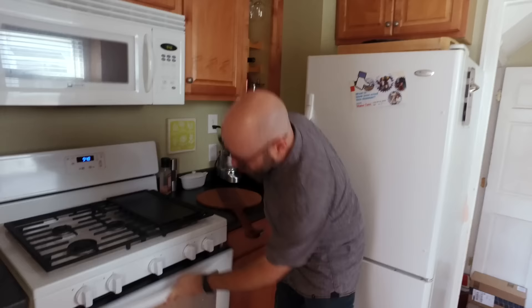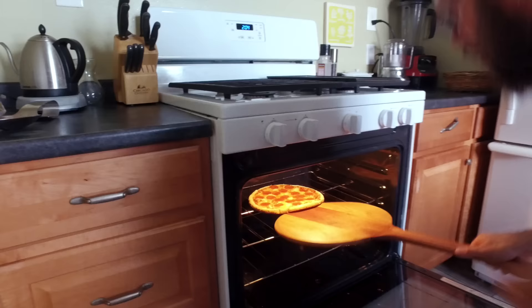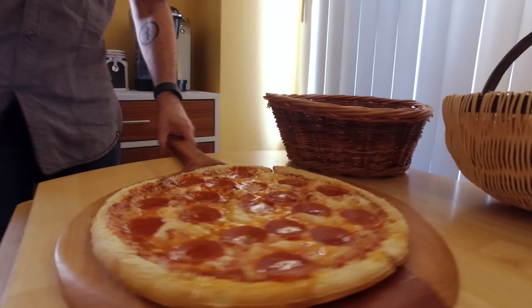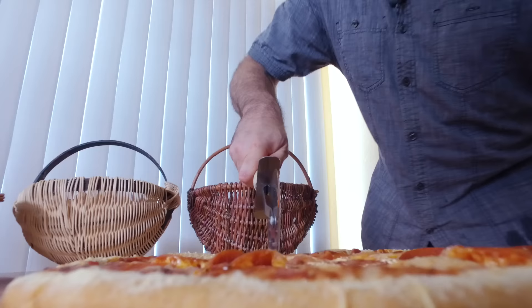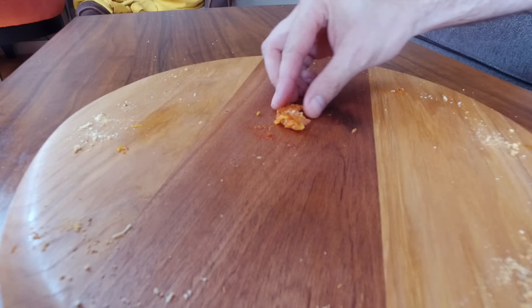All right, I think we better pull this out before it's too late. That is what I'm talking about right there! Cut this up. That was good — what do you think?